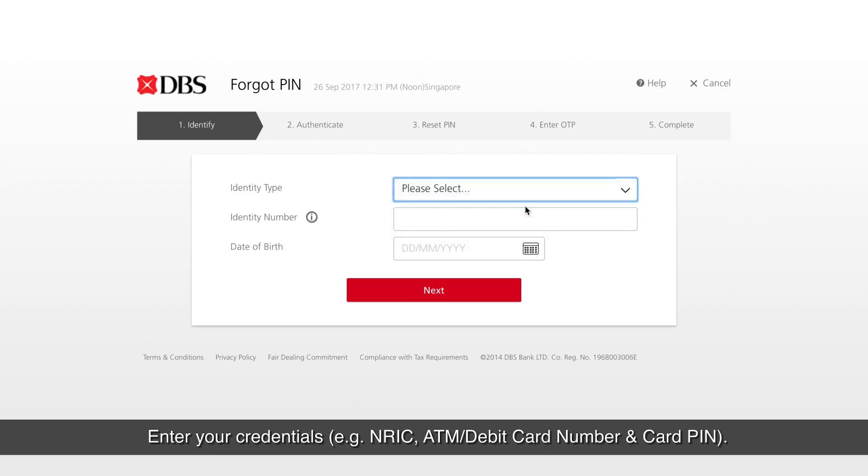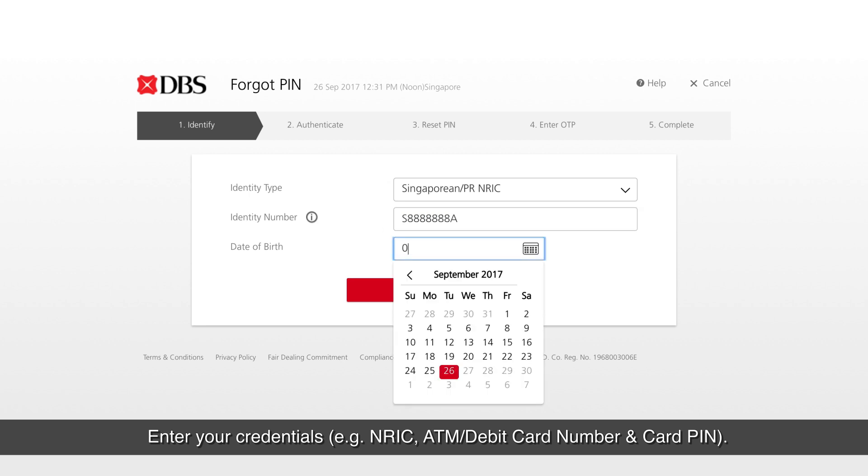Enter your credentials — for example, NRIC, ATM/debit card number, and card PIN.